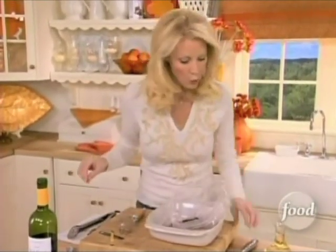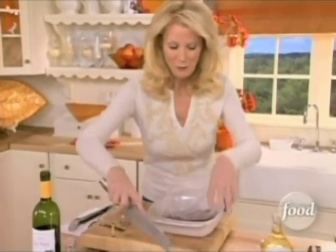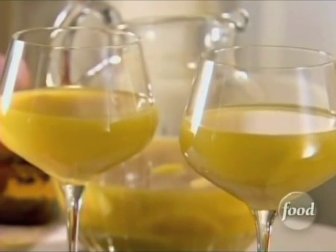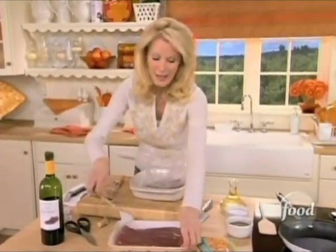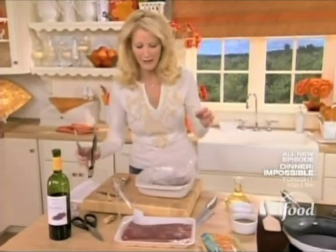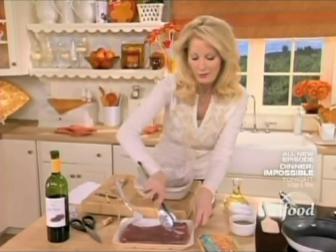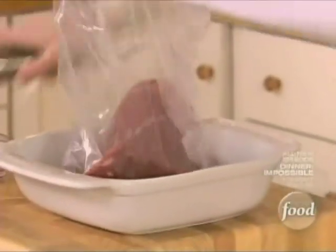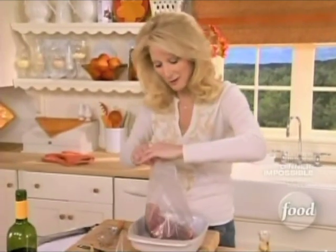I must tell you, when I told my nephew Bryce that I was doing Bobby Flay-inspired recipes on the show, he said, 'Oh, Aunt Sandy, I have to meet Bobby Flay.' That's his idol — he loves Bobby Flay. So Bryce is very, very excited about these meals.